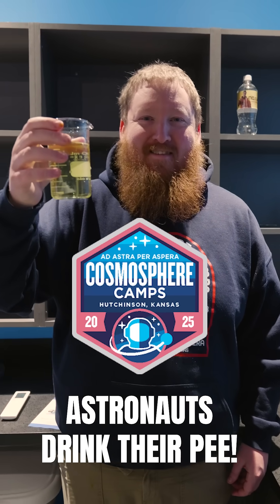Astronauts drink their pee. Going to the space station is very expensive. Resupplying it, you have to get the water up there. So instead of bringing up new water, you just reuse the same water over and over again, using distillation.